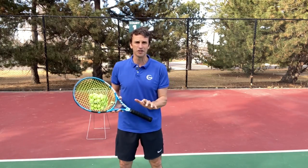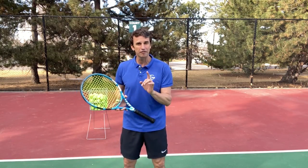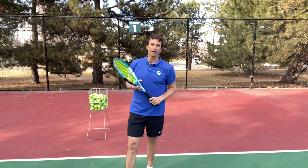My name is Jeff Salzenstein, I'm the founder of Tennis Evolution, one of the leading online tennis instruction websites in the world. I'm absolutely passionate about helping players master the fundamentals and get to the next level faster. One of the big fundamentals that I teach is catching the racket on the forehand.